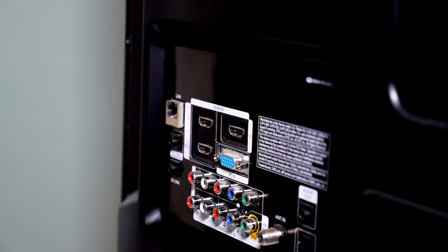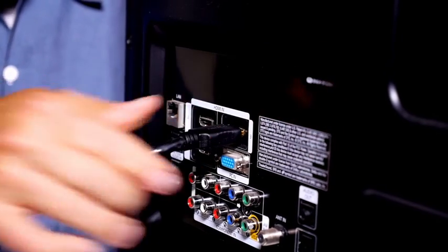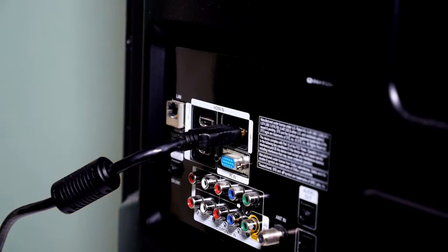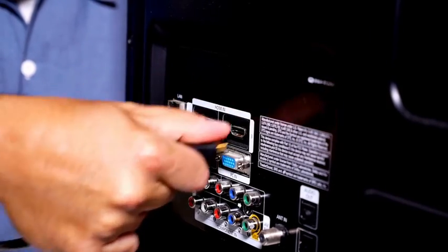Number 3: Replug HDMI Cables. I already mentioned checking the cables for any dust or dirt. I also recommend that you unplug the HDMI cables from your TV and then reconnect them. You can also try using a different HDMI port.